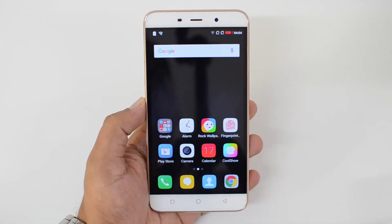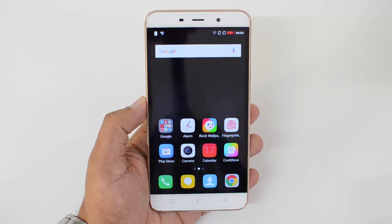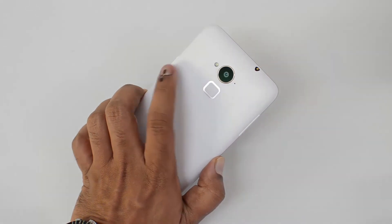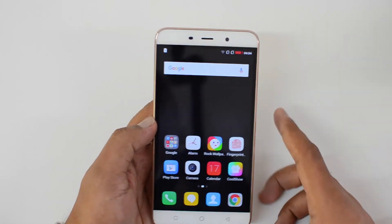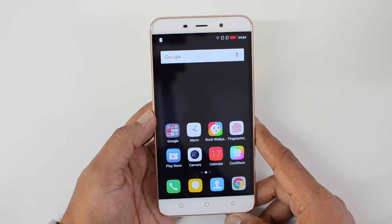This is powered by the 1.3GHz MediaTek MT6753 octa-core chipset coupled with 3GB of RAM. It has a 13 megapixel rear camera, a fingerprint scanner — one of the fastest available — a 5 megapixel front-facing camera, and a 3000mAh battery.